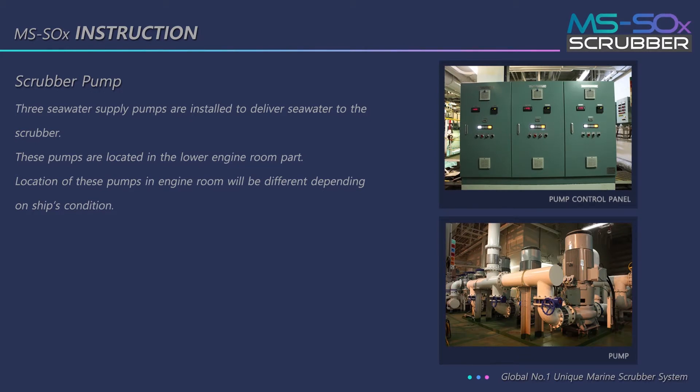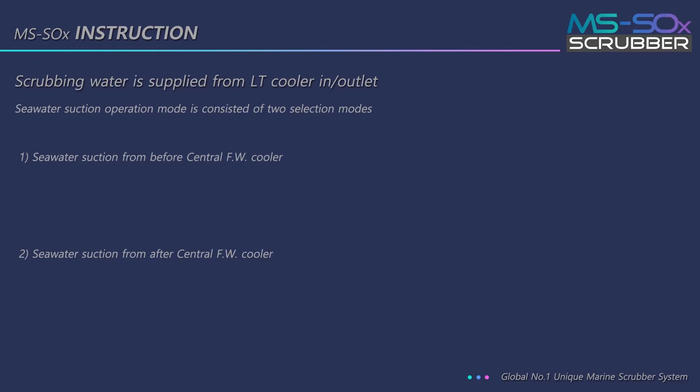Three seawater supply pumps are installed to deliver seawater to the scrubber. These pumps are located in the lower engine room. The location of these pumps in the engine room will be different depending on the ship's condition. Scrubbing water is supplied from the LT cooler outlet.